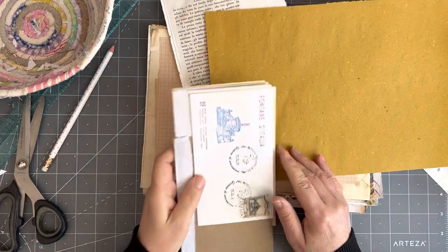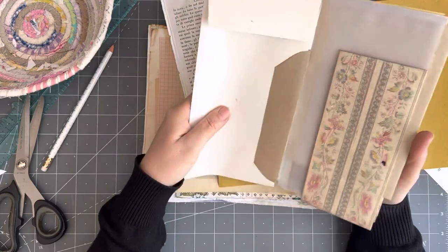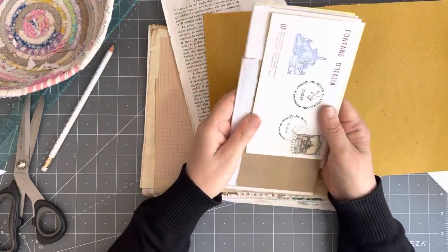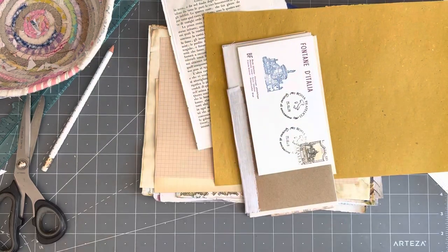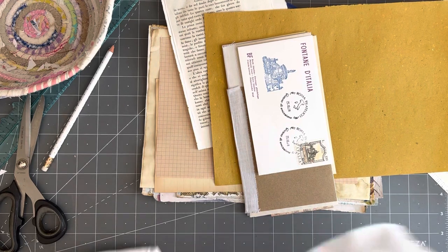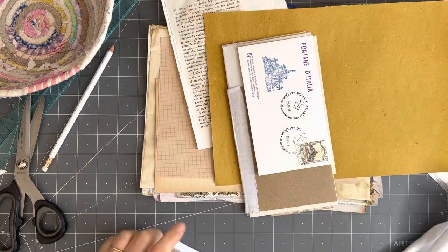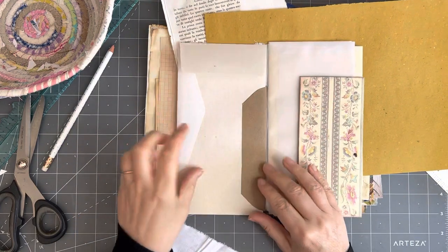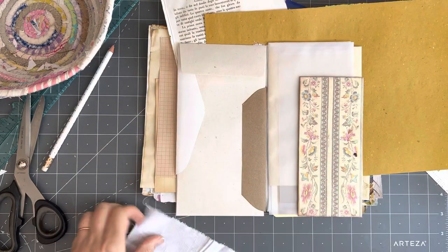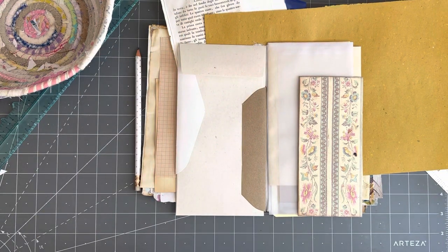Good afternoon, I hope everybody is well. Today we are going to do the hundred day project and put pages in this little envelope journal. It was recommended to me — and I thought it was a great idea — to put a strip of fabric in. I've been sitting on it so it's nice and warm. I'll put a piece of fabric here; I won't do it too long and I won't do it too wide.